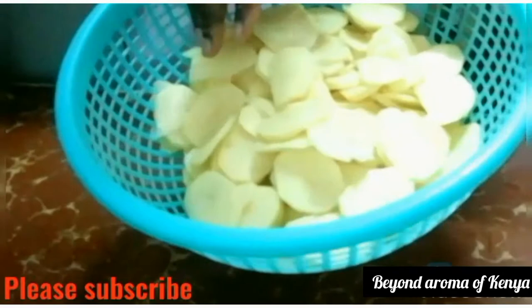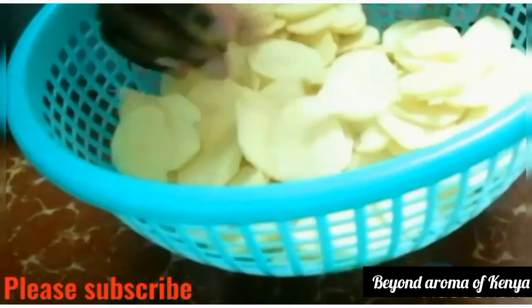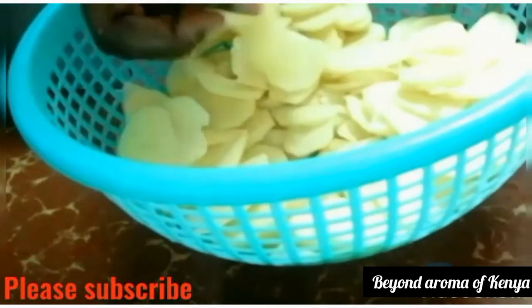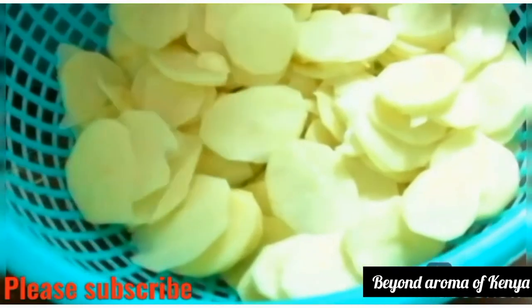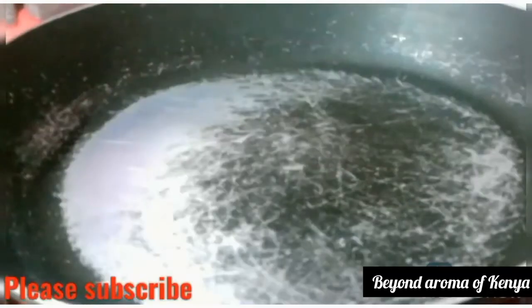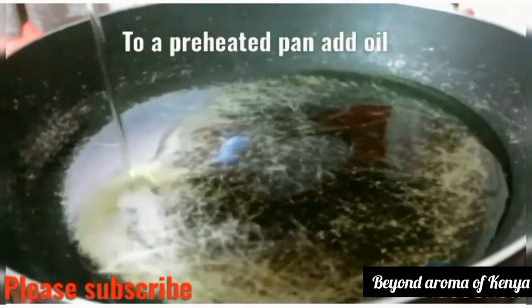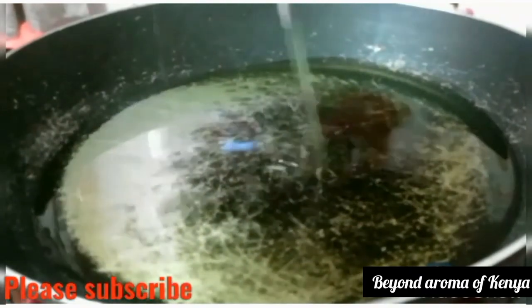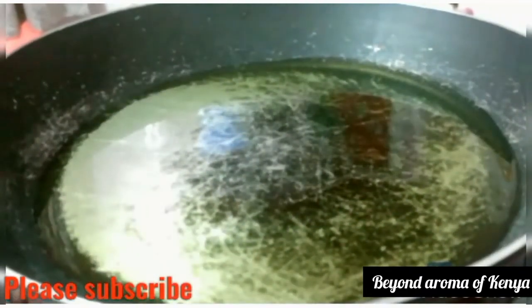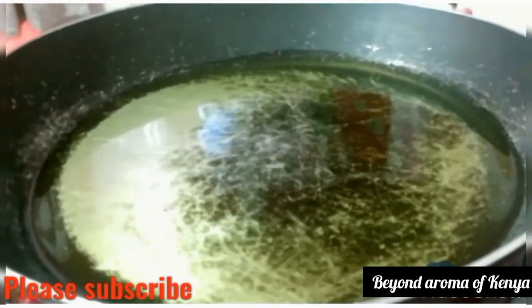I turned off my camera for a little while and as you can see I finished slicing all my potato chips — they look really, really good. I'm going to set that aside, then preheat my pan and add some oil, preheating the oil until it's super hot.